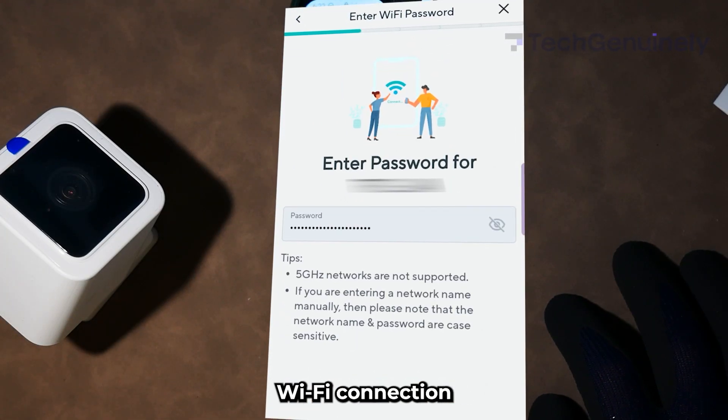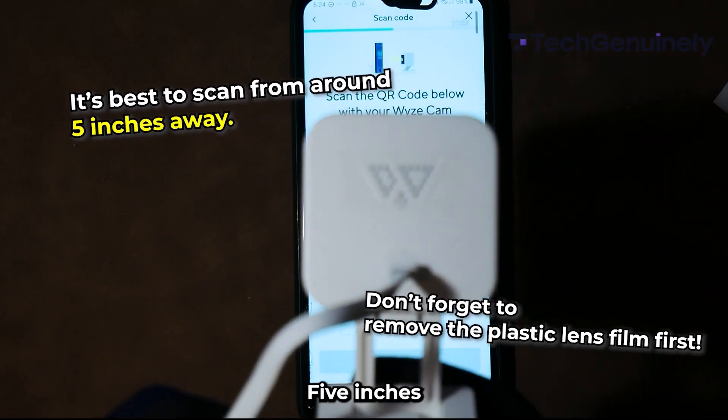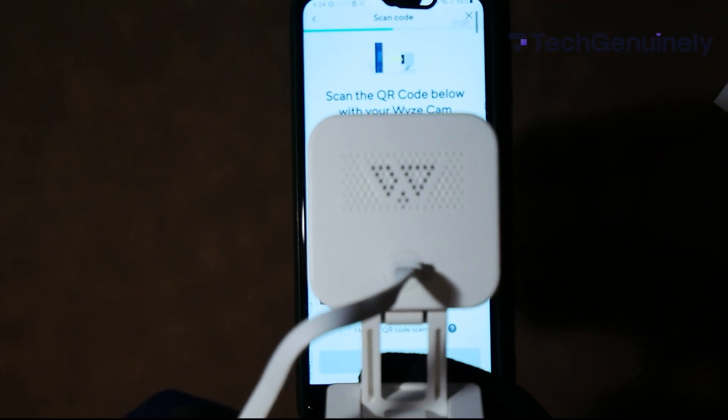Pick a 2.4 GHz Wi-Fi connection, type in the password, and then scan the QR code generated by the app. Five inches away works best. You'll hear "QR code scan" when it's successful.